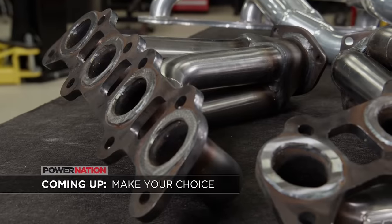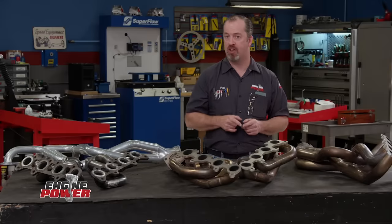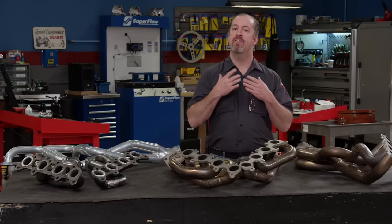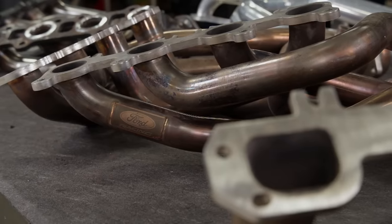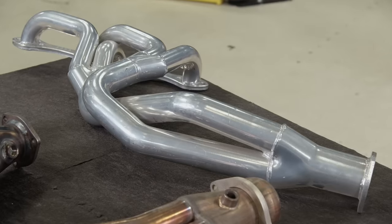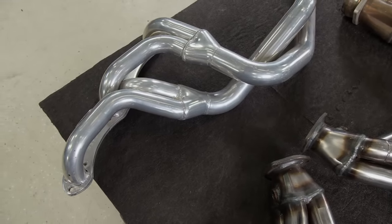Headers are one of the first go-fast parts that most of you will buy for your vehicle, and there are so many different configurations it would be hard to name them all. A wide variety of materials are used in their construction — from mild steel, stainless, and even in high-temperature applications, Inconel. They can have many types of finishes: bare, painted, and even chrome. Ceramic coating, a baked-on finish, is a popular choice because of its appearance and durability, but it usually increases the cost of the headers by a couple hundred bucks. No matter the materials or finish, each header design has its purpose.